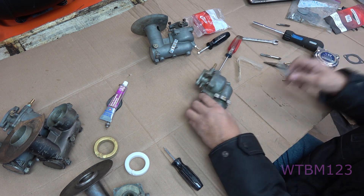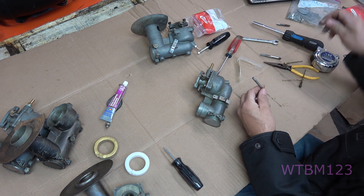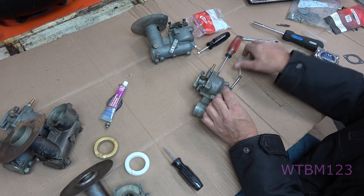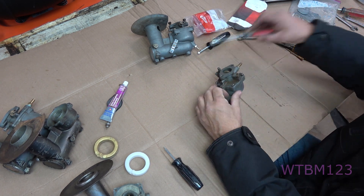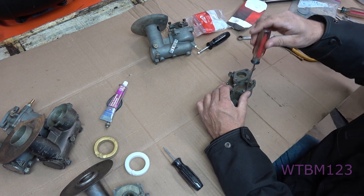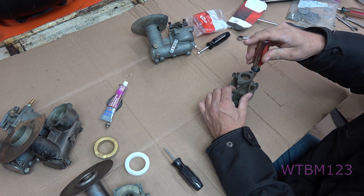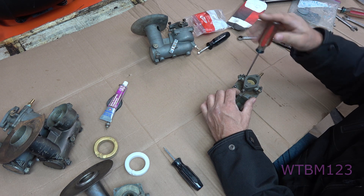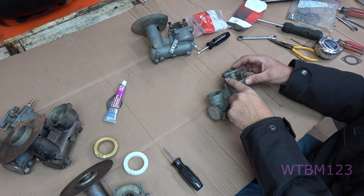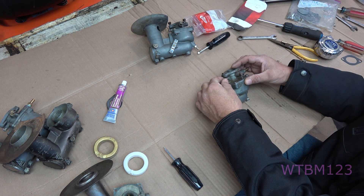It has to be 5/16 by 32. Now in this idle circuit and a lot of other Briggs carburetors, that is a quarter inch by 32. Now that the emulsion tube is up in there, we can tighten these screws down. Tighten this one and then that one, going back and forth. You want them fairly snug but remember you're in very soft metal.